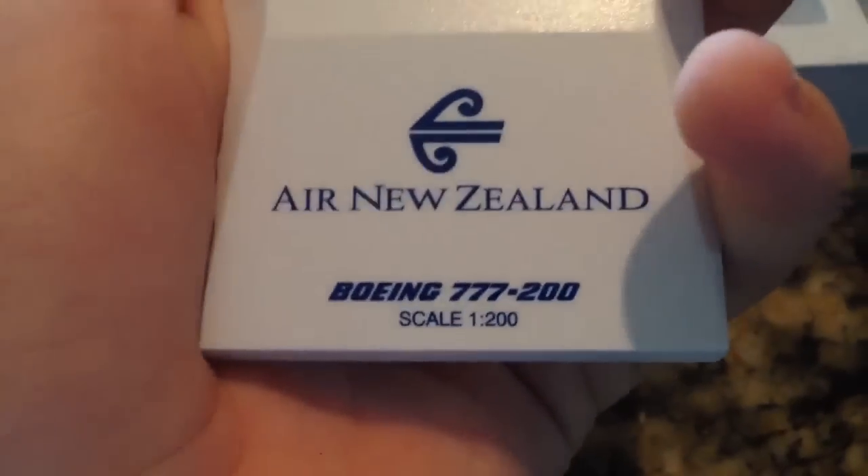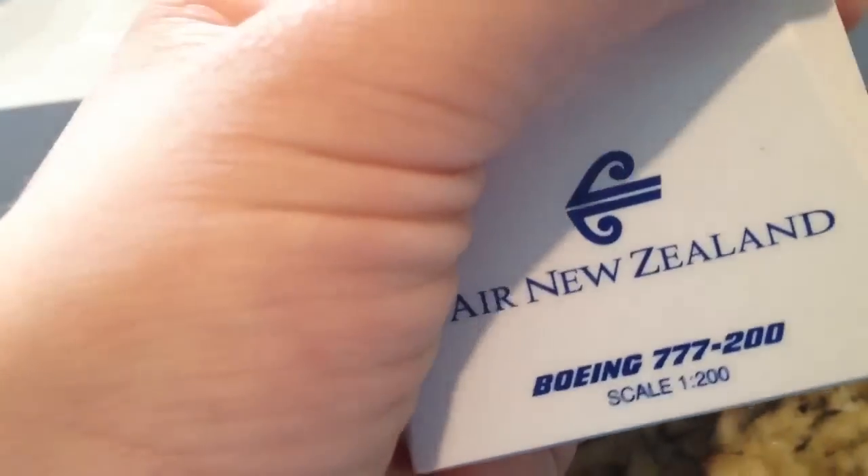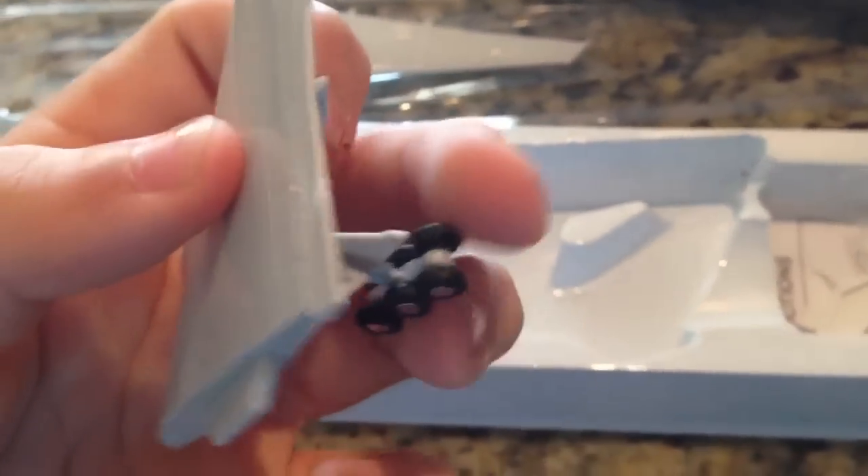So here we have the engine parts, the stand — Air New Zealand 777-200, scale 1:200. The wings. And this is just the 200, so it's not extended range. The winglets are not spiked or anything. And here's the landing gear. The other wing and the landing gear as well. And the stabilizers, and the other part of the stand.